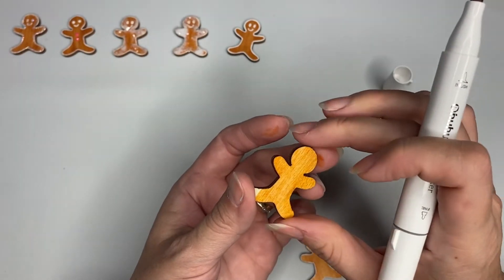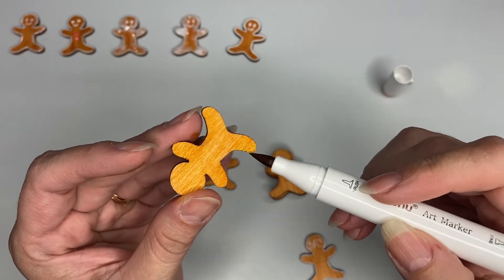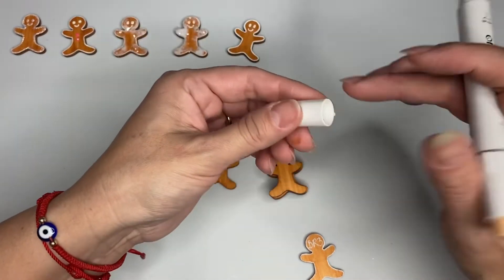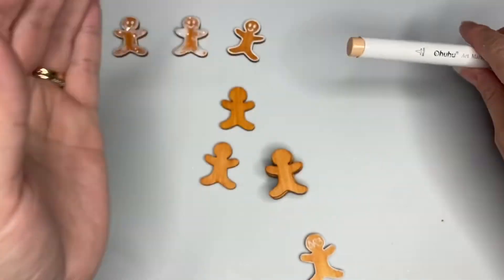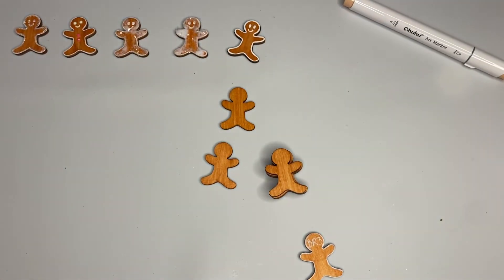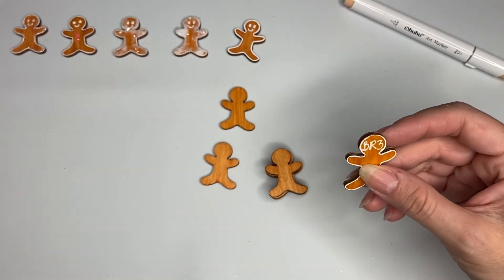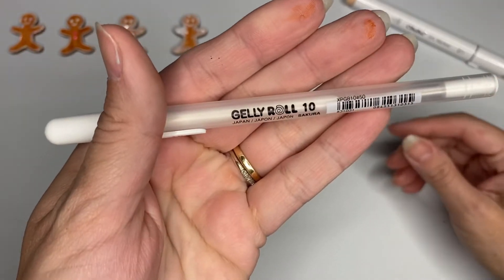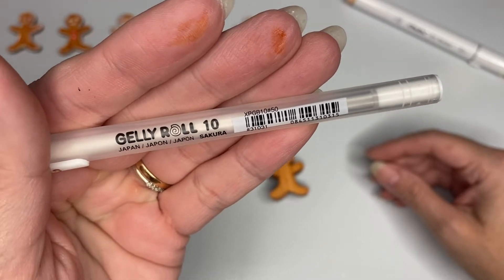I don't have to wait so long for it to dry and I can continue with my project right away. So again, BR3. You can find this on Amazon. Now let's move on - I have these Jelly Roll pens made in Japan, number 10.